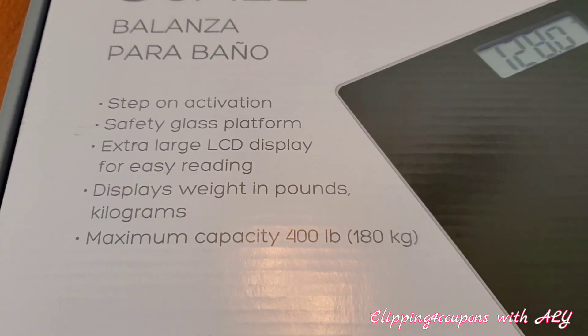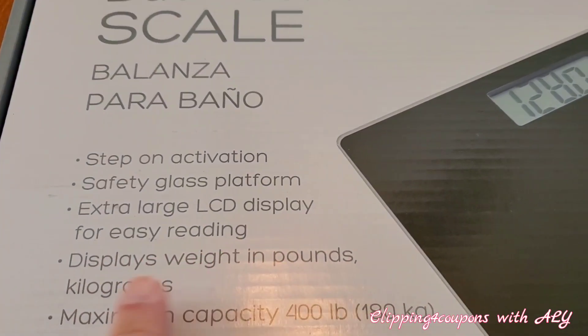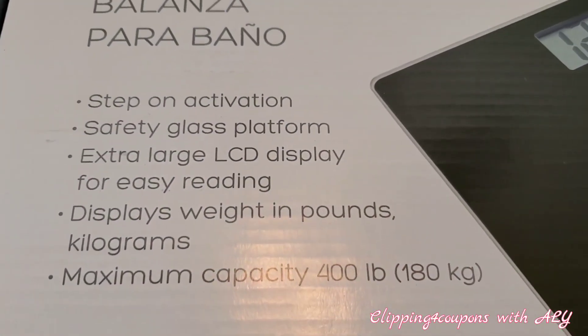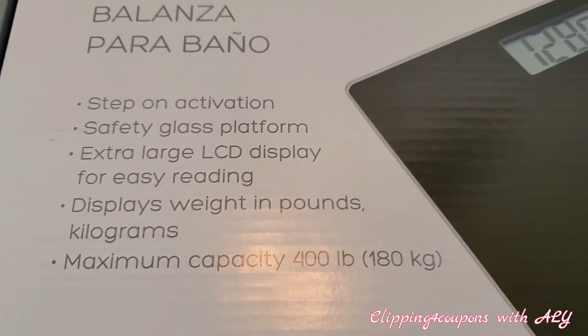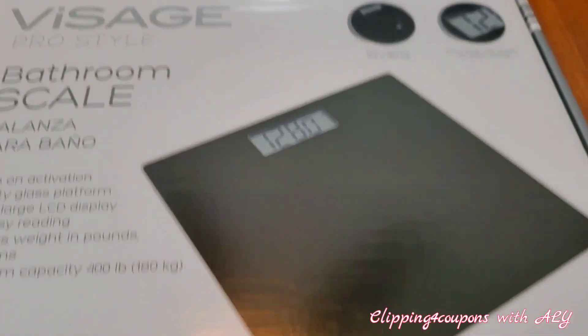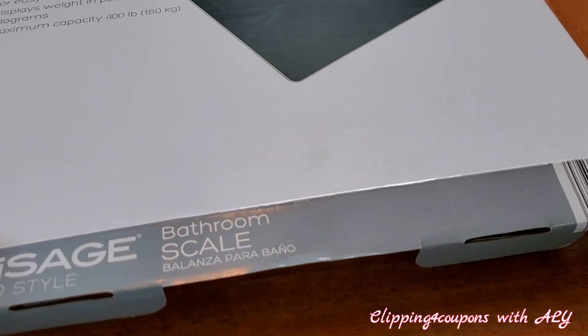The scale platform is safety glass — so you guys, the scale is glass. It has an extra large LCD display for easy reading. It displays weight in pounds and kilograms, and maximum capacity is 400 pounds, just like we saw at the top of the box.